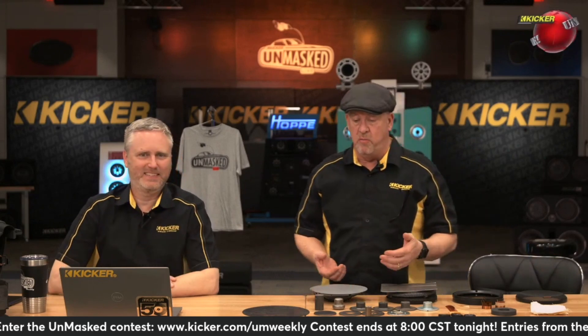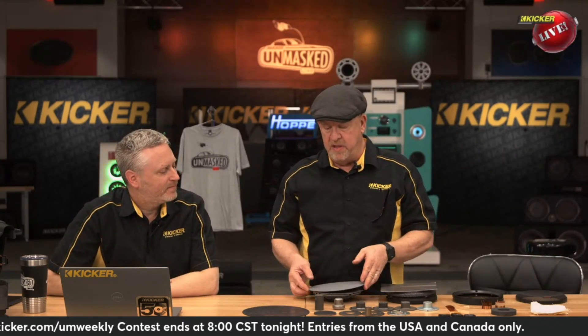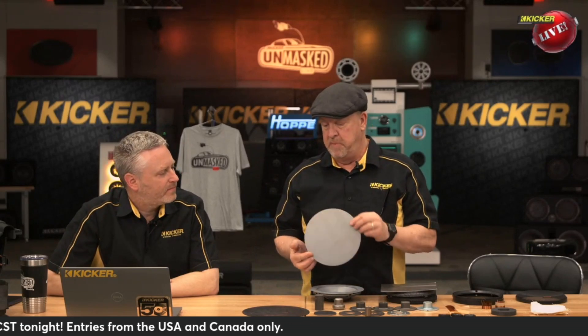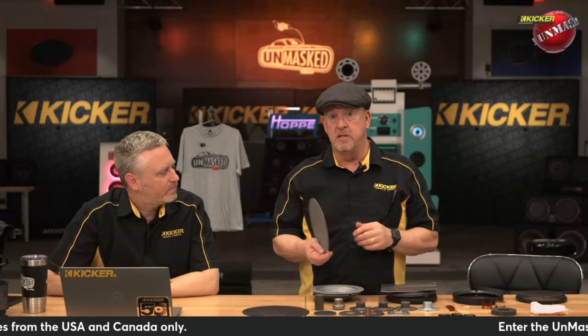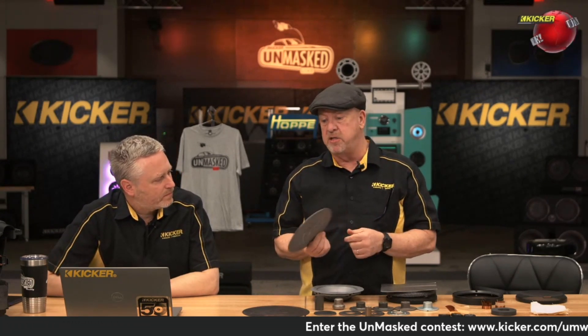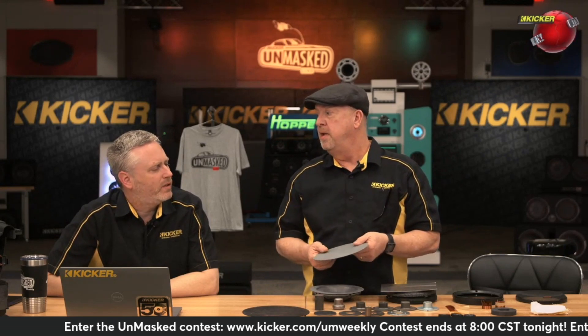So why don't we just get started with the basket? That speaker has to have a basket. This is actually the second step in making a basket — it's just a steel disc. It originally starts out as a big flat sheet of steel, so the first thing we do is make a tool that stamps it out into a disc. That's one step, that's one tool.